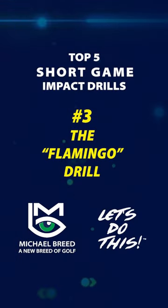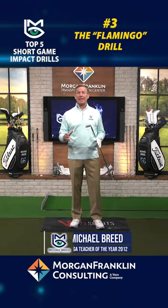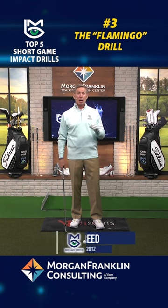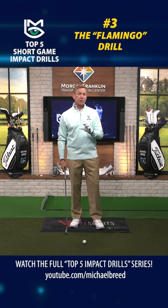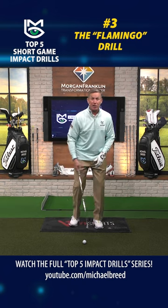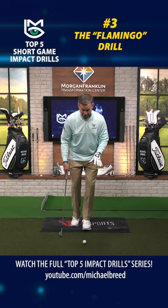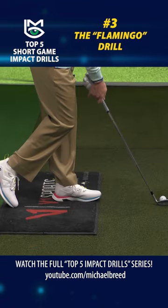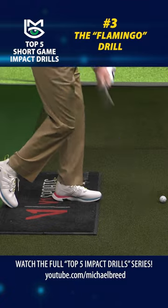Number three and my favorite drill to improve your short game impact is called the flamingo drill. This is a wonderful drill for all parts of your game, but specifically for this part of your game, because you're moving too much when you're hitting these short shots. In order to stabilize yourself, all you do is set up, take that trail foot, put it on the toe.